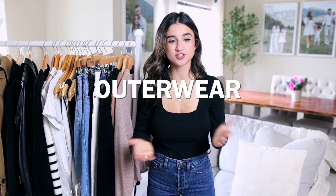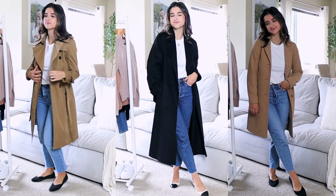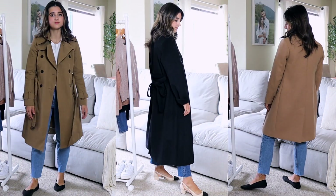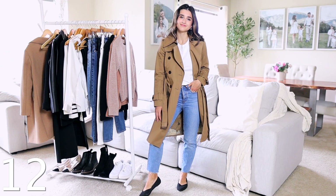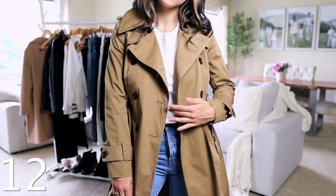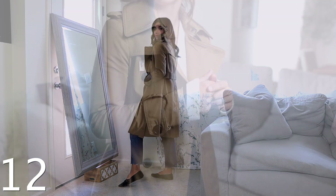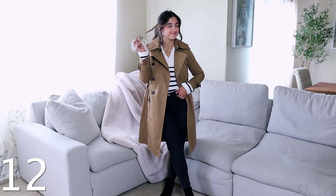Now let's move on to outerwear. The three I recommend are a trench coat and black and camel wool-blended coats — these are what I've been repeating and wearing for years. My favorite trench coat after trying and returning many is this one by Banana Republic. The fit is incredible; it comes in petite, so sleeve length and body fit are perfect, and the length is amazing. You can tell the company really took time to design it very well.